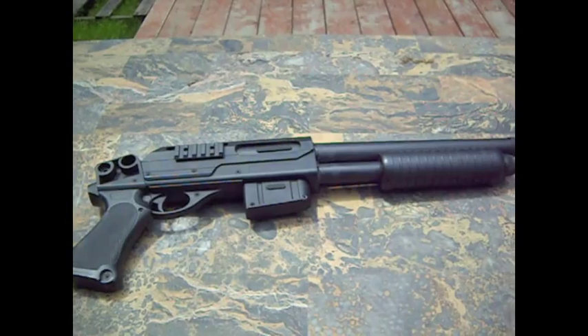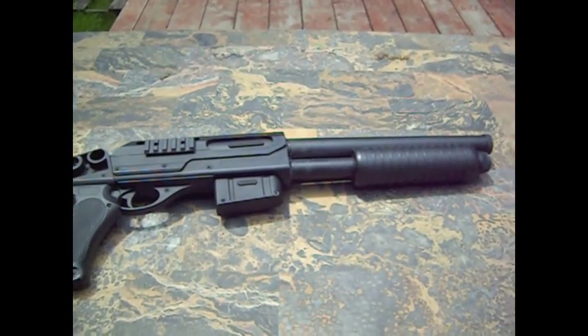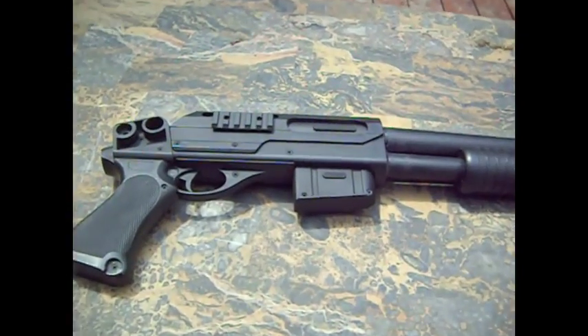What's up, YouTube? It's Cliff2475, bringing you the review on the Crossman S32P, otherwise known as the Crossman Slam Fire Shotgun.